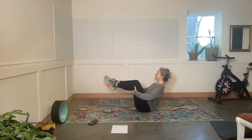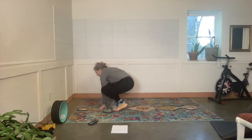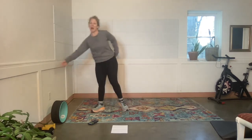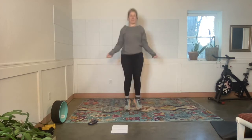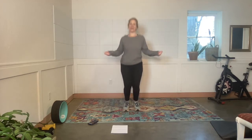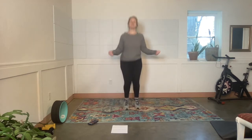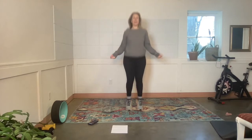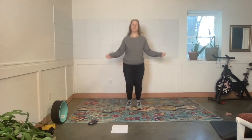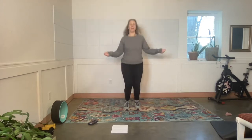Shoulders are down, elbows are wide. Shoulders are down, elbows are wide. I'm going to put my imaginary jump rope somewhere else so I won't be able to find it. Let's keep it there. My hair is too heavy! Rest.